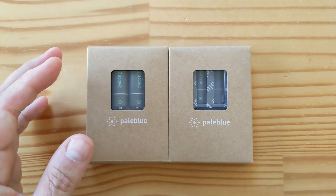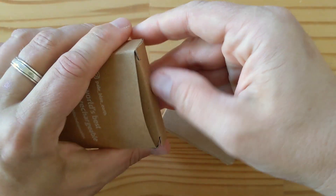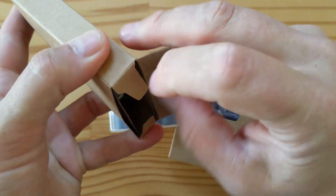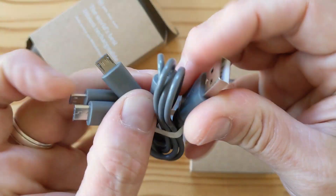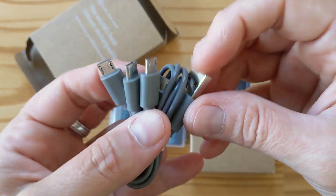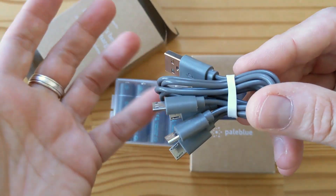Let's unbox this quickly and then talk about pricing, which is very interesting. Opening the AA's — this comes on a little plastic holder, and on the other side you have a charging cable. This cable is a USB Type-A to four micro USB — yes, count them: one, two, three, four micro USB — so no dock needed. If you only have a standard micro USB cable, you can charge them one by one; they fully charge in less than two hours.